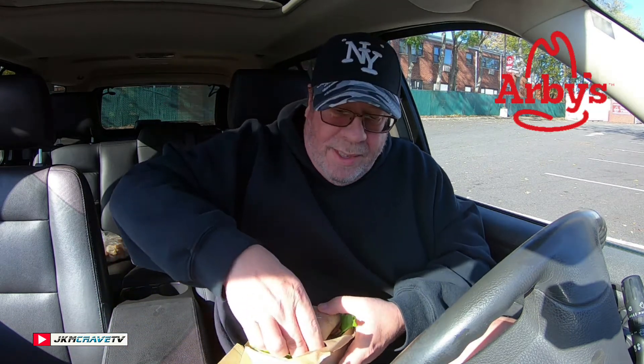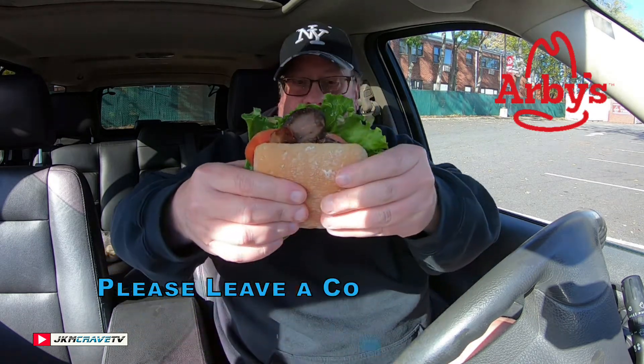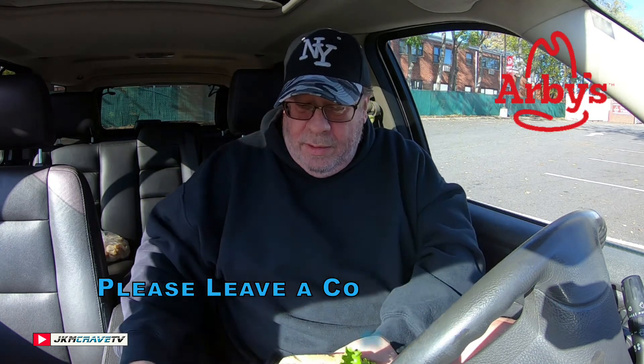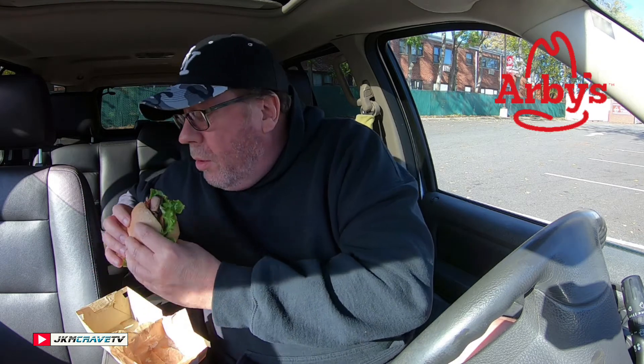All right, enough messing around. Let's give it a shot. Look at that — very, very juicy. Very, very drip-alicious. First bite. Wow, look at that — drip, drip, drip, and drip. Salute.